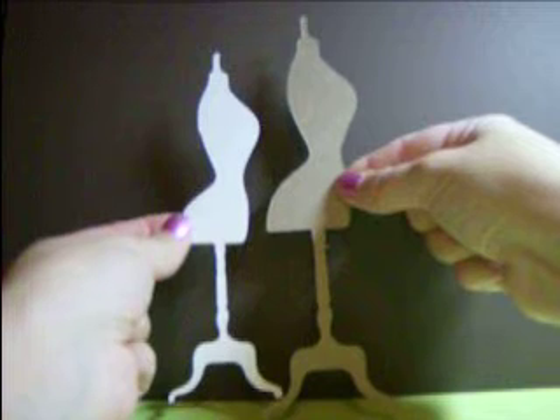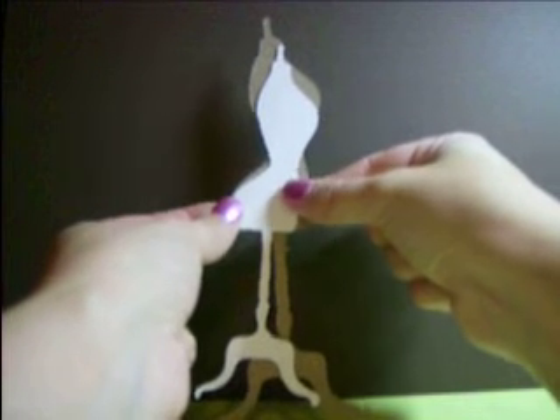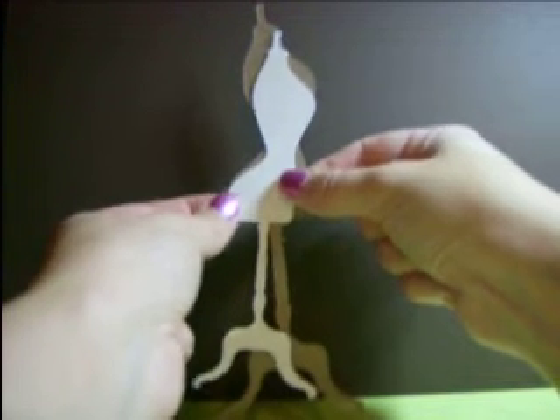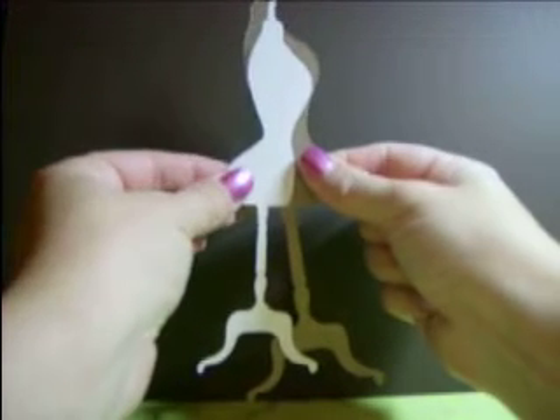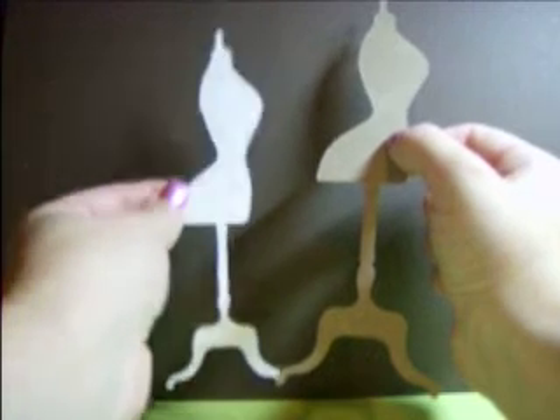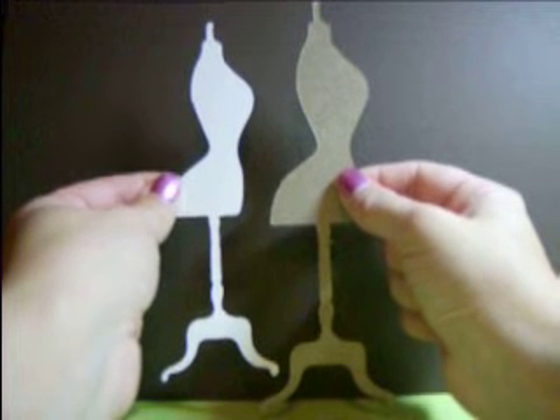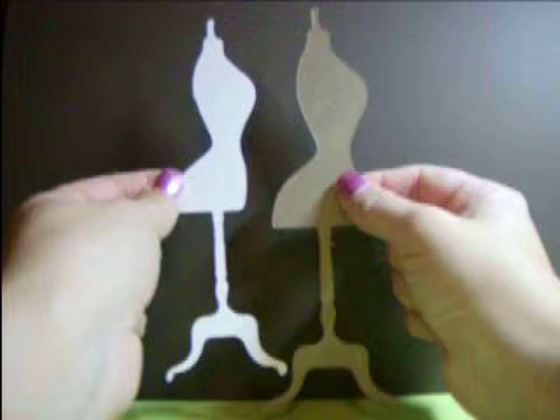These are mediumweight chipboard. You'll get five of these ones and five of these ones — ten in total. In the dress form set, you will be receiving five of the six and a half inch and five of the seven and a half inch for five dollars.